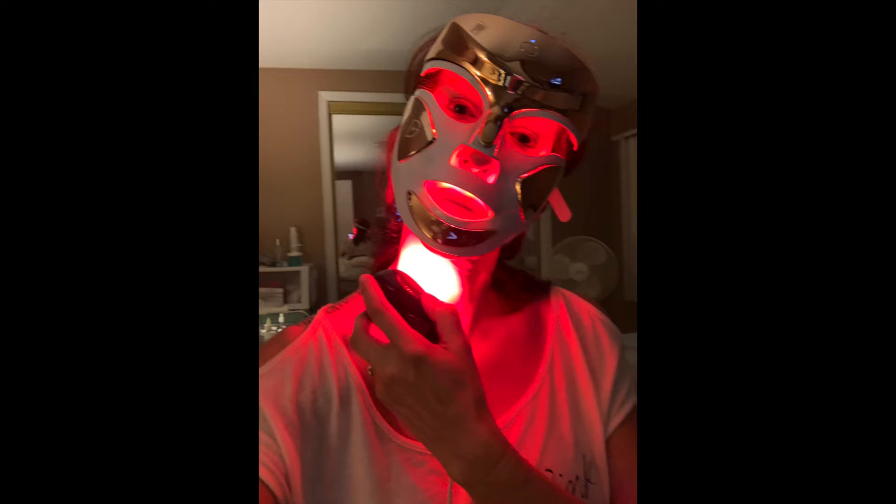What's up guys, hope you're doing well! Today we're doing my first ever unboxing of the Dr. Dennis Gross LED light. Yes, I went for it — I took the plunge during the Sephora sale and saved 20%. This is a very pricey thing, as I'm sure you know.